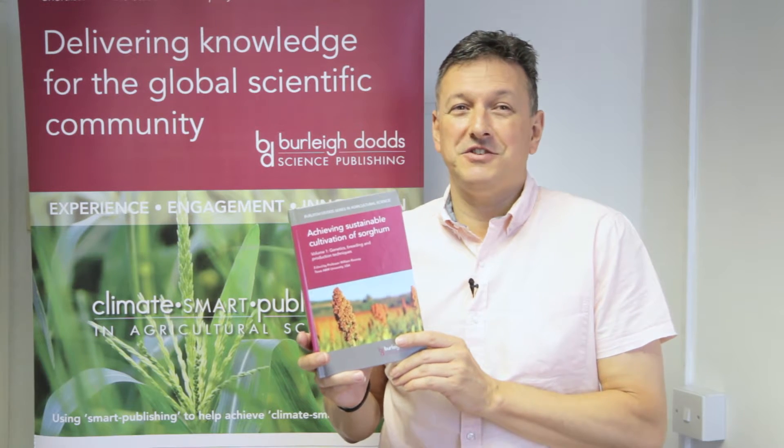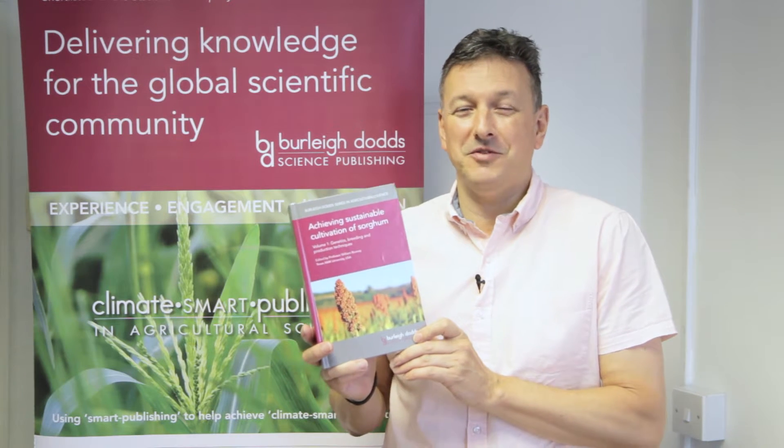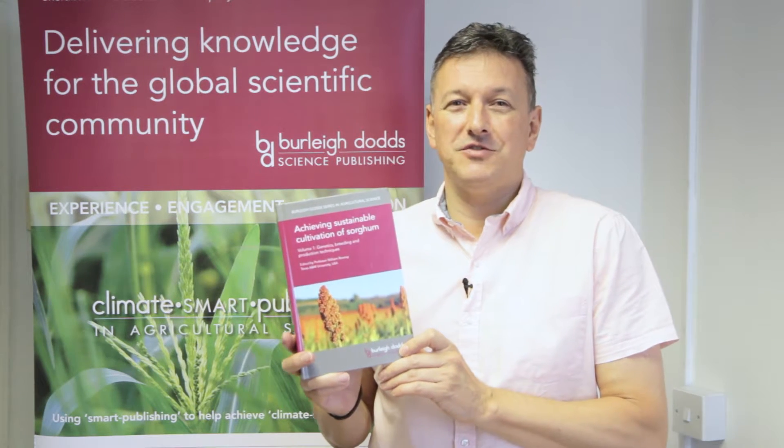With a first class editor and distinguished team of contributors, we're delighted with the new publication, and we hope it will be a major contribution to cereal science.